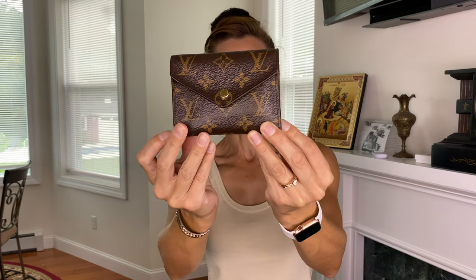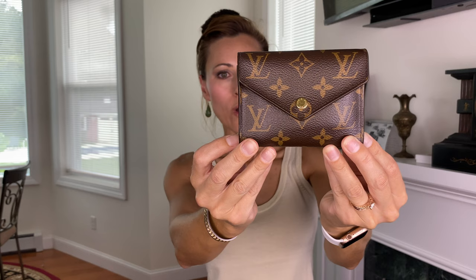Welcome back to my channel. One of my viewers asked if I would do a review of this wallet, and I'm happy to do so. This is the Louis Vuitton Victorine wallet in the monogram print and the gold hardware. This wallet retails new for $575. However, they are available on the secondhand market, and I was able to find this particular wallet in really excellent condition for much less.